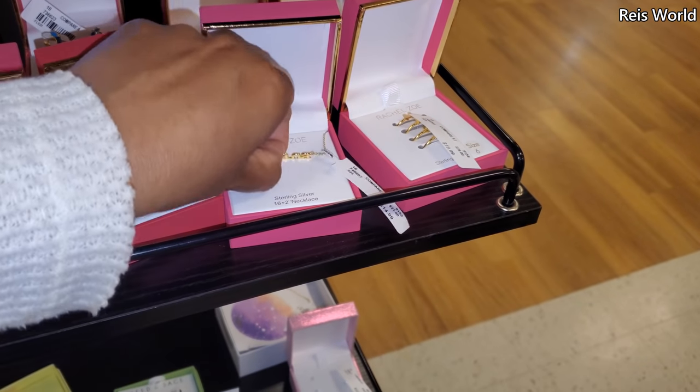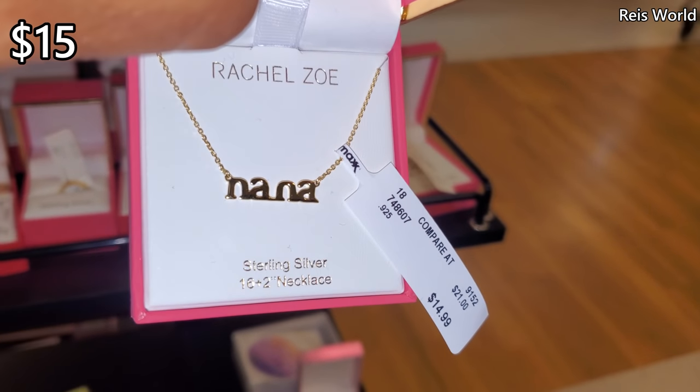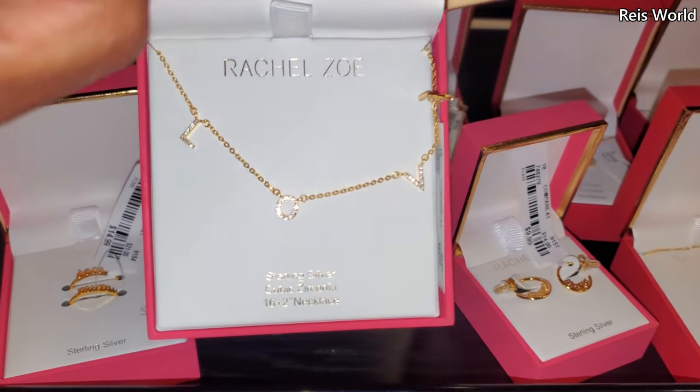What does this one say? Oh, here's a 'nana' one — $15. Think my mom would wear that? It might be too tiny. And that one says 'love.'